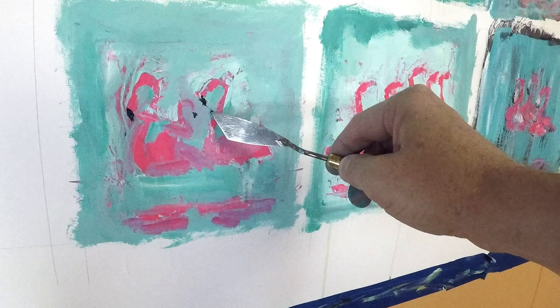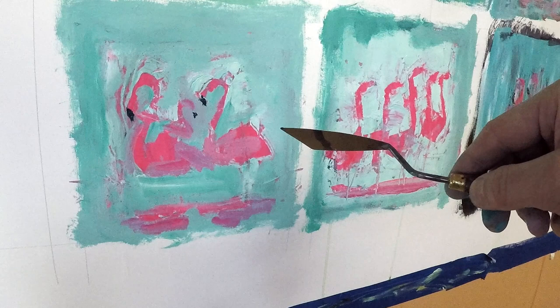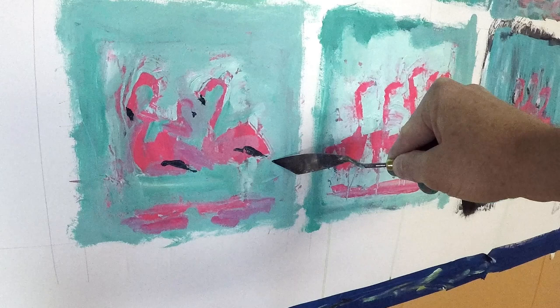Here you can see that I put a third flamingo in this one painting, with him sort of pointing in the other direction. That's another thing I like to mention: you've got to be willing to try things and be flexible. That bird ends up becoming a wing later on, or just a shape — it could still be a bird. But I felt it was a little forced to have three birds with one stuck between the other two.